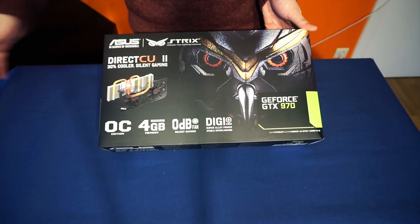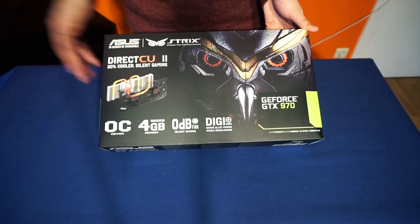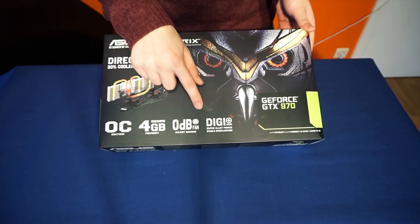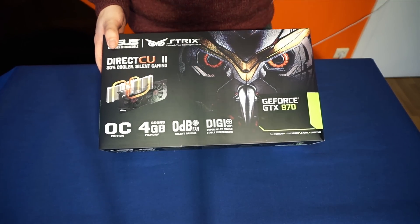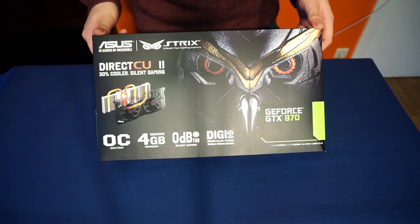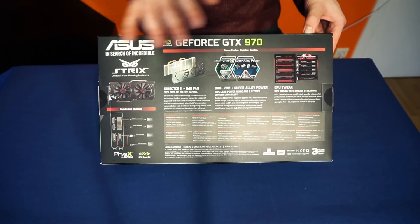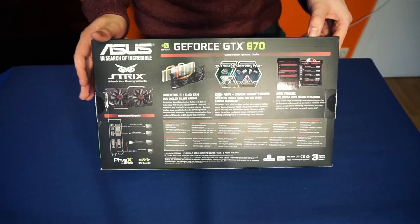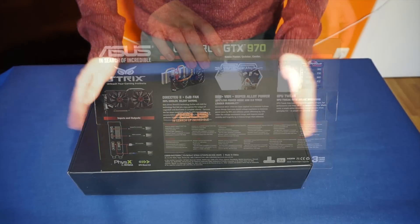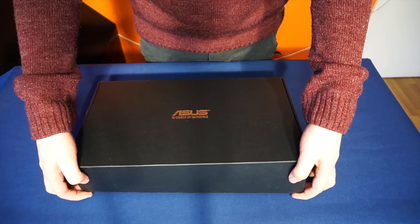Quick look around the box. The whole ASUS Strix branding is based around an owl — it's quiet, strong, precise, and powerful. To help with that, we get the Digi Plus VRM: digitally controlled VRMs in a six-phase design, plus two phases for the memory. On the back of the box there's more marketing as well as the GPU Tweak utility, which you can check out on the ASUS website. Like most ASUS cards, it comes in a black box with a golden logo.